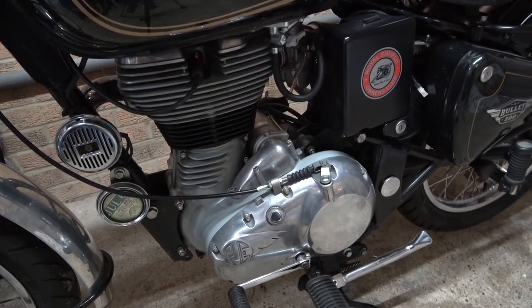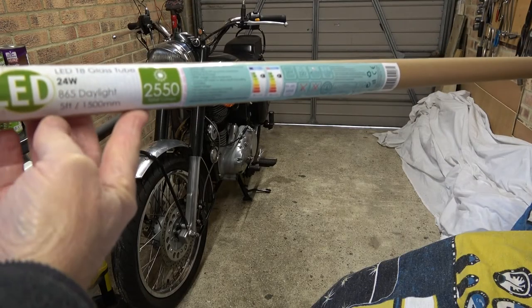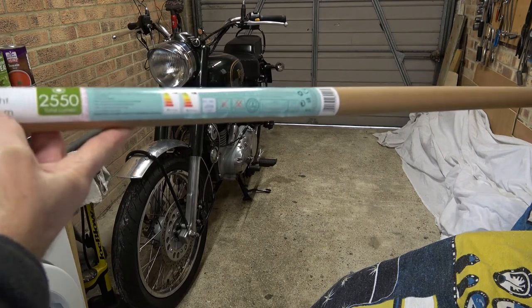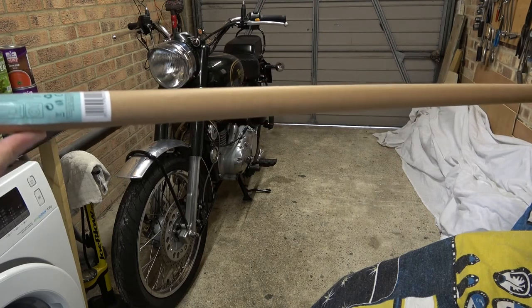So I'm going to upgrade to two five-foot or 1500 millimeter LED tubes, which come complete with the starters. They are 6500K daylight color, so I'm hoping it's going to brighten things up. The tubes I've bought are Crompton T8 5-foot 24 watts and they are 2550 lumens total, 6500K daylight.